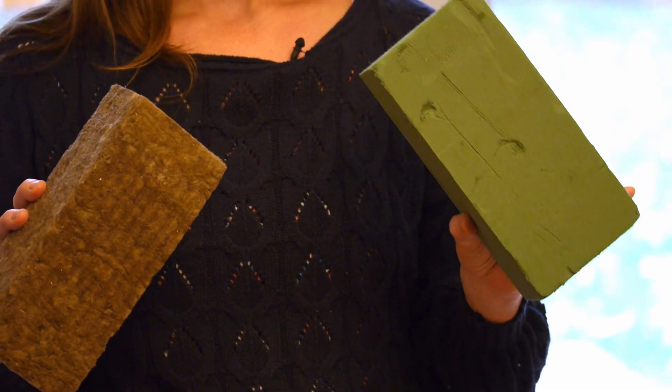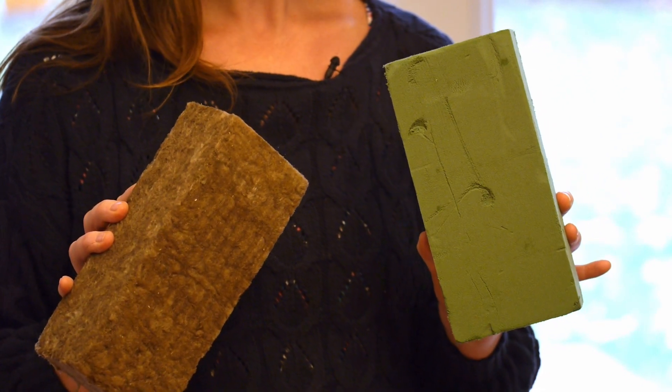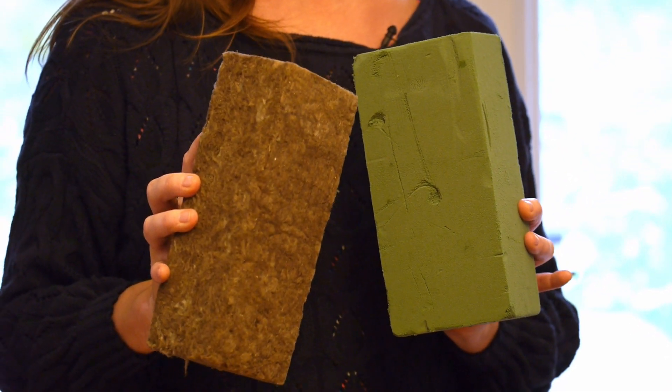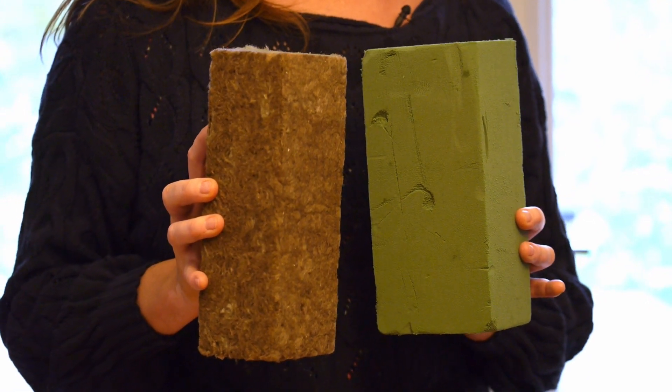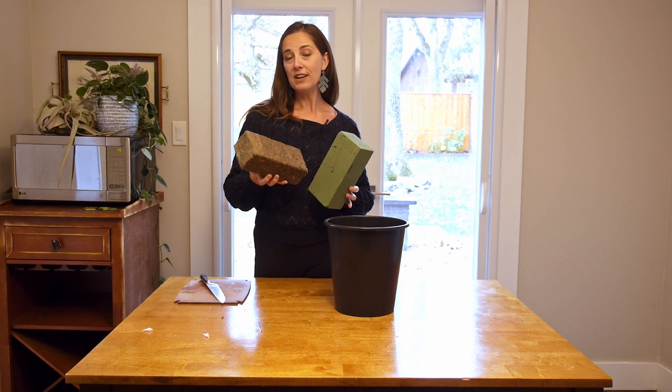I prefer working with the green foam because I find that it's a lot easier to push the stems into. The AgriWool tends to be a much more rigid medium, so you really need to push your stems in a lot harder, and sometimes they can break.